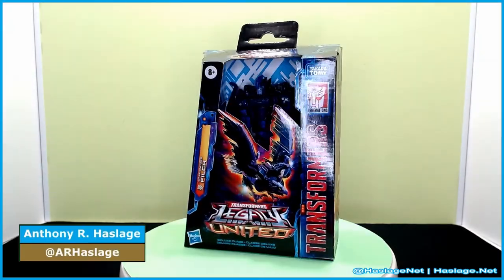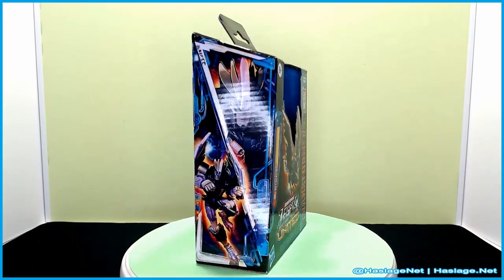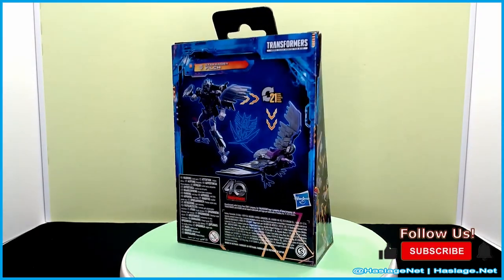Hey collectors, Anthony from HashesNet here. Today we're taking a look at Transformers Legacy United Filch.